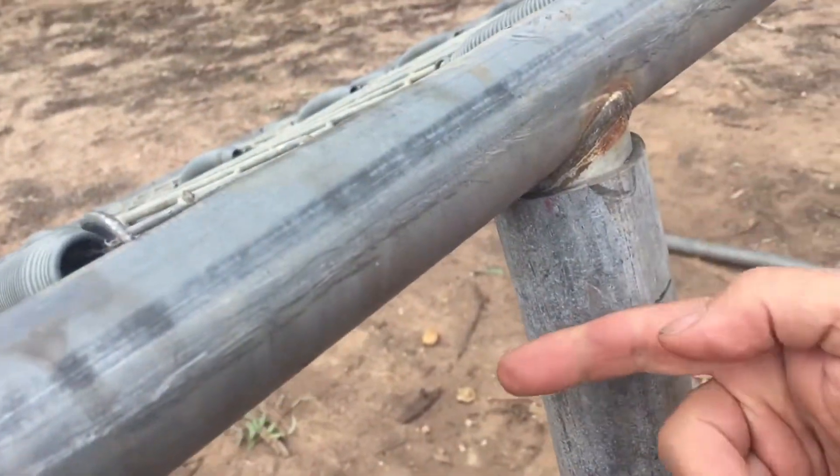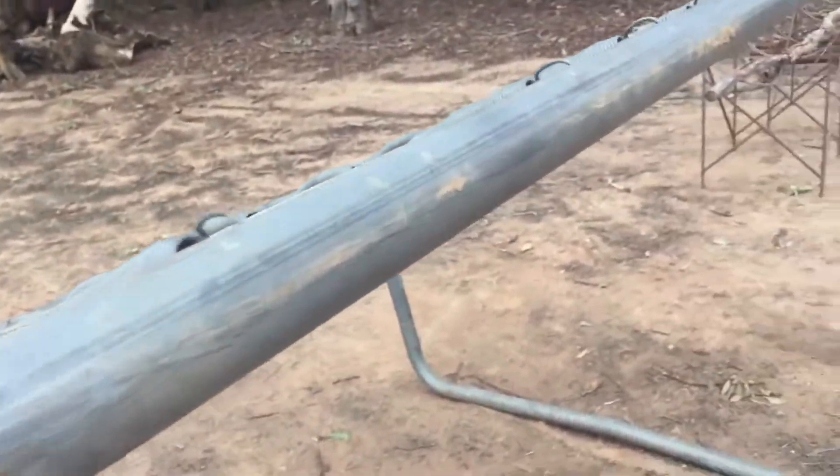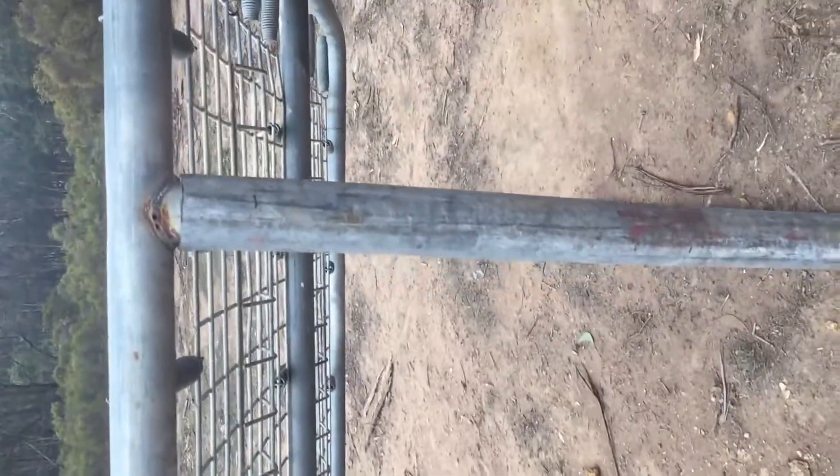Drill some holes and pins through it. Currently we're 1400 off the ground, which is the low tipping point of the Kubota, which is coming on Thursday hopefully.